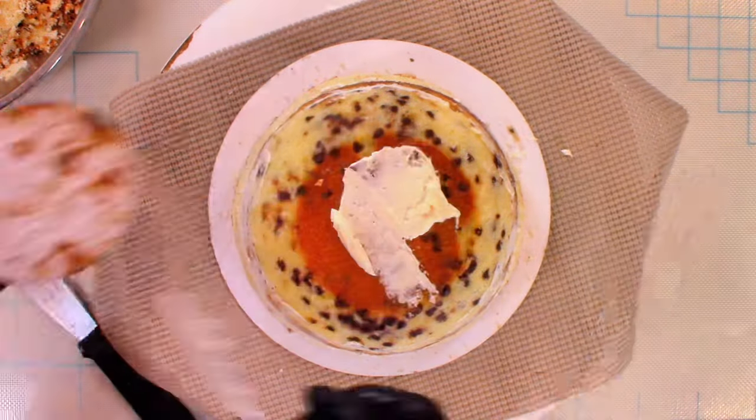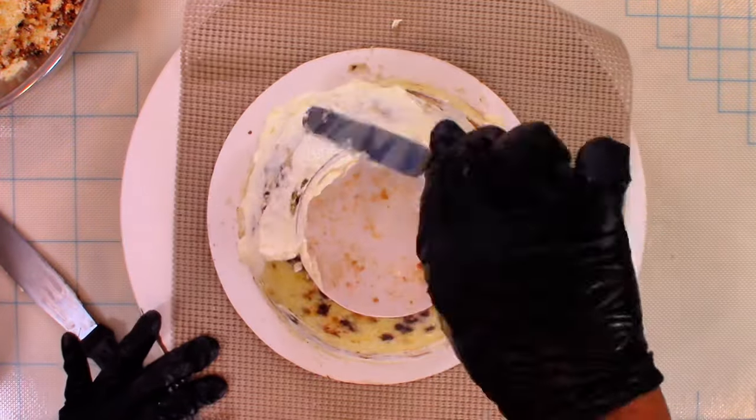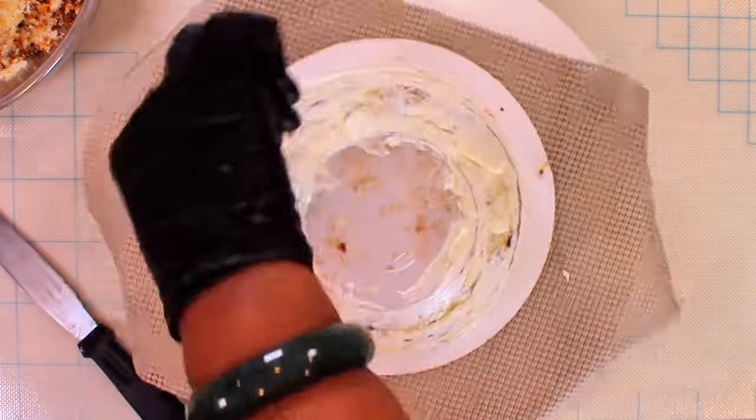So I started off with 7- and 8-inch rounds that I carved into the shape of a bowl. Once I got my desired shape, I filled and crumb-coated it in buttercream.